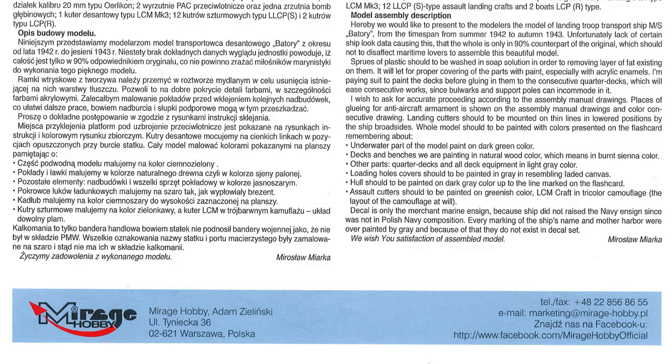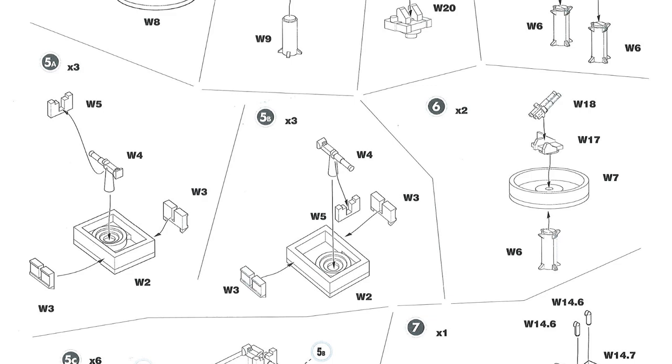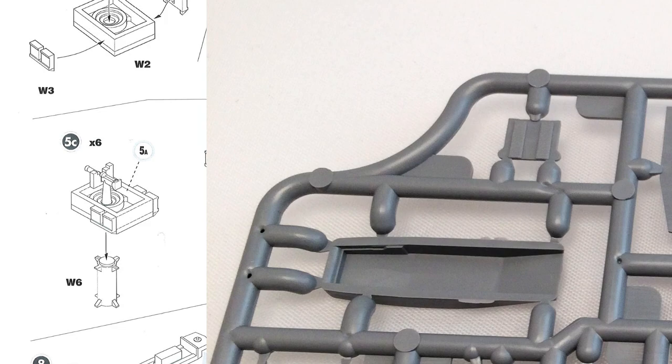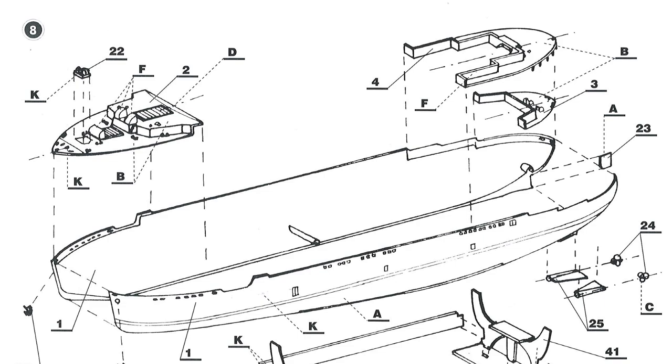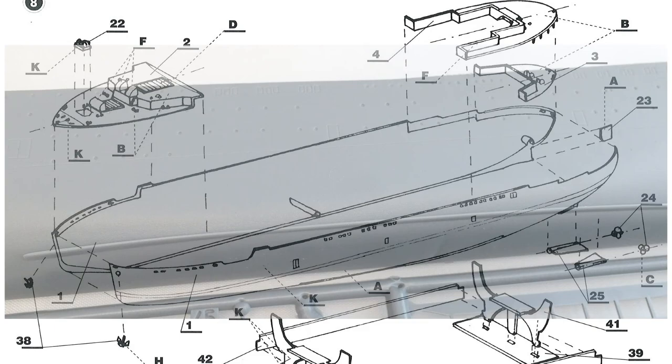Now through the instructions. The first eight steps all use the new sprues, adding the parts that make this a troop ship. Steps one through six involve adding small guns — six-inch guns and smaller — making sub-assemblies to add later. Steps seven and eight cover building the LCMs and all the small craft that took troops ashore. The next page starts again at step eight — there are sort of 14 steps total but two numbered eight, so it only goes up to 13.